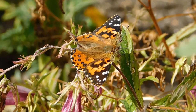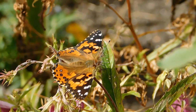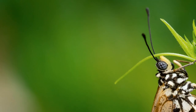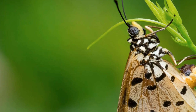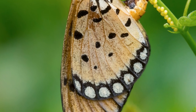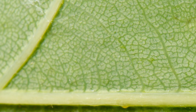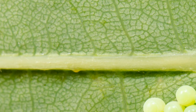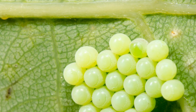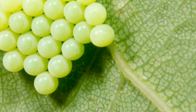Caterpillars are the larvae form of butterflies and moths, and because both of these insects are able to fly, they can lay their eggs anywhere on a plant, and typically this happens on the back sides of the leaves. So if you do have a lot of these flying around, be sure to check each leaf every now and then for the eggs. If you do find these eggs, they can just be removed or destroyed to prevent them from hatching.